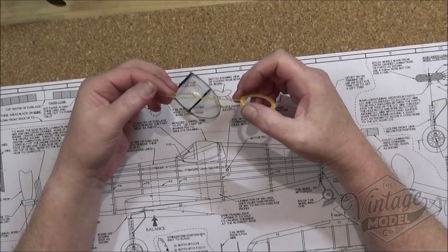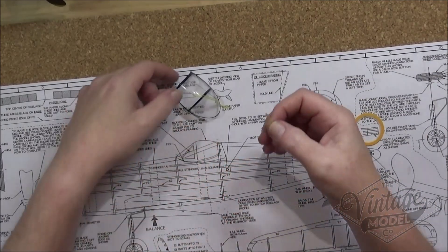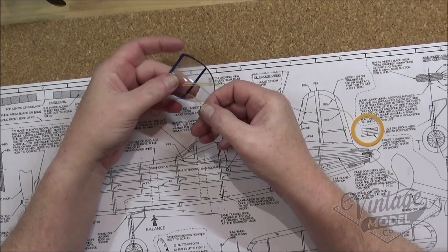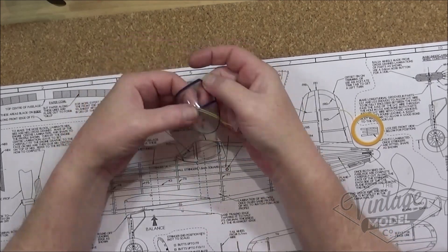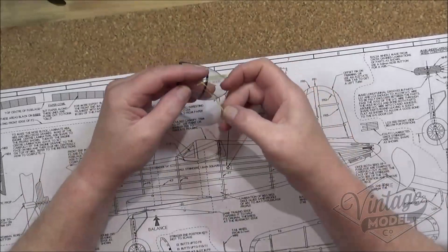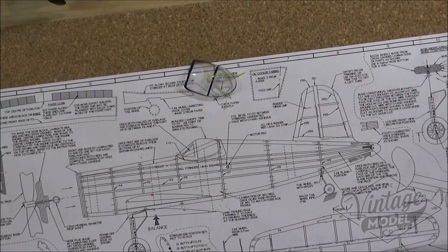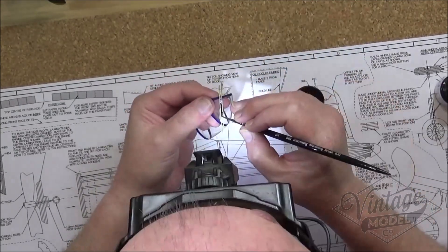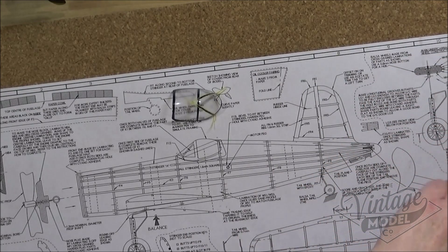I've already masked up ready for one side, so we'll get on and try and do the other side to match, which is always the hardest bit. I'm using 1mm thick Tamiya masking tape. And then we can start the painting process and leave that to dry before we apply a coat of blue.